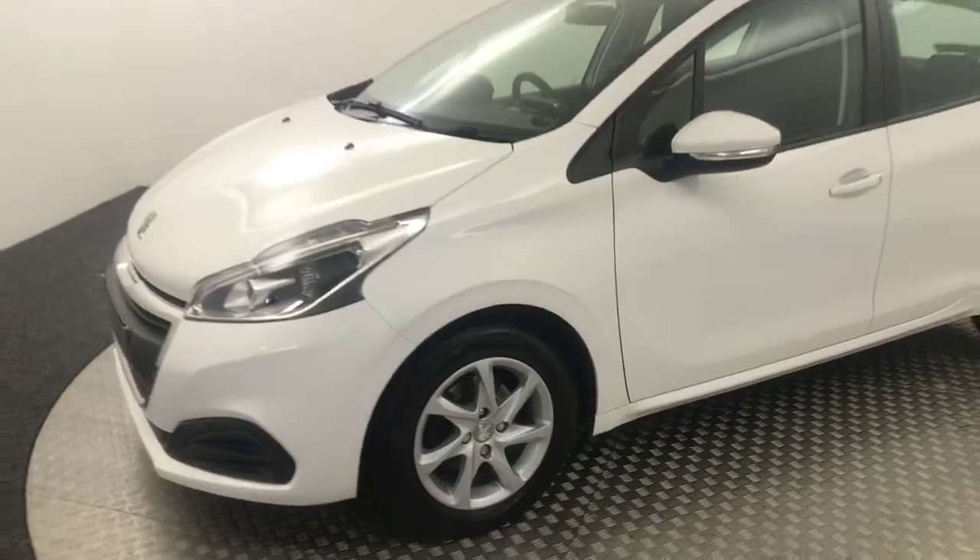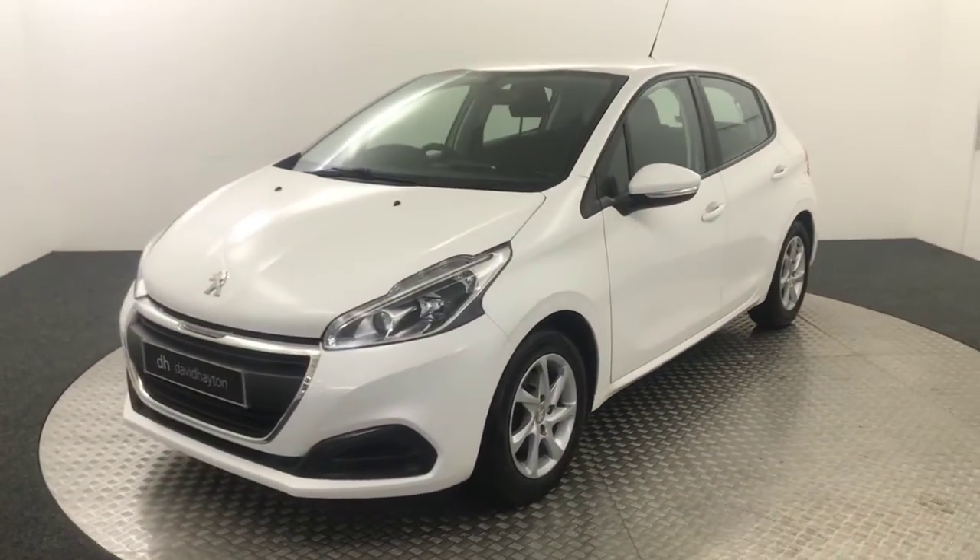And there's your final alloy wheel there. Just quickly show you inside.